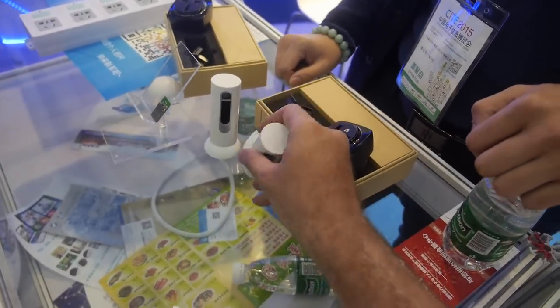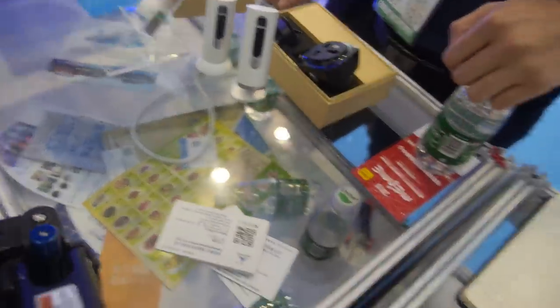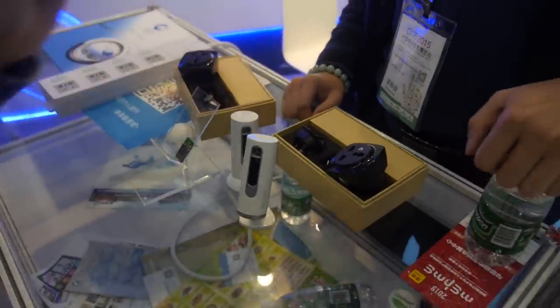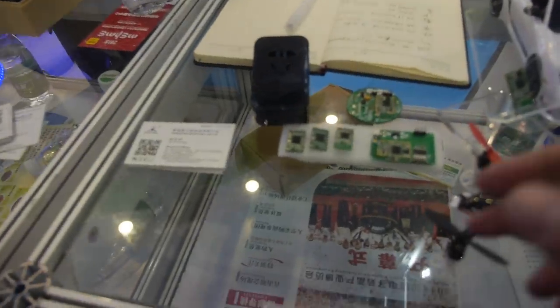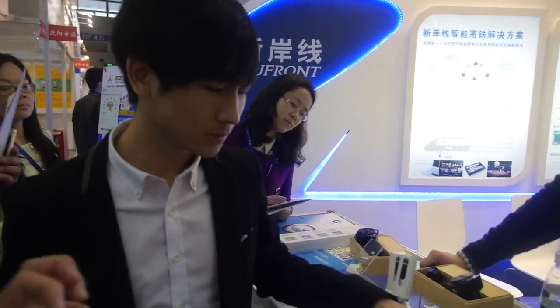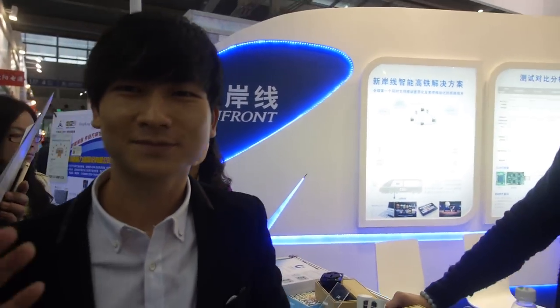So to get 124 Yuan, you get the whole system? Just a plug, just a micro camera. Very affordable — like 20-something dollars. And there are different form factors right here. NuFront is a PCB design module manufacturer.